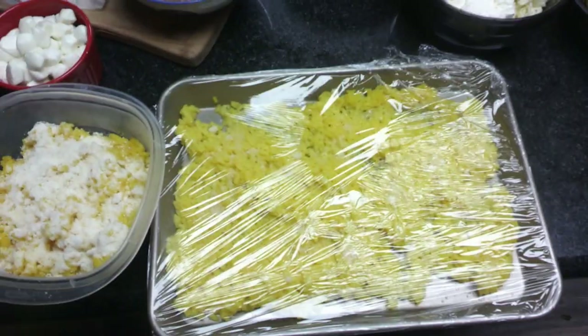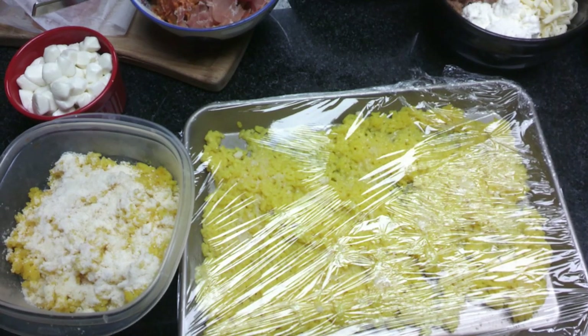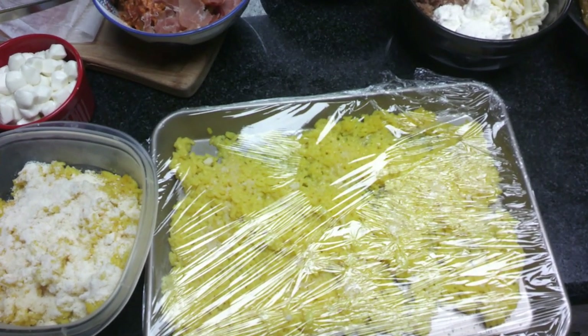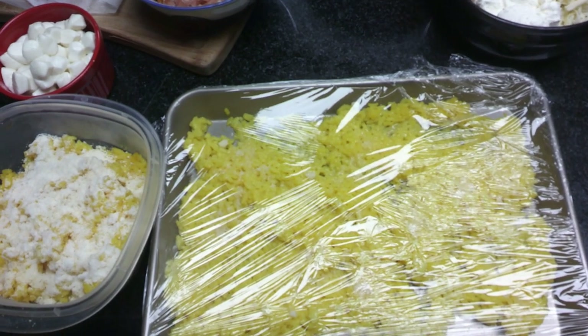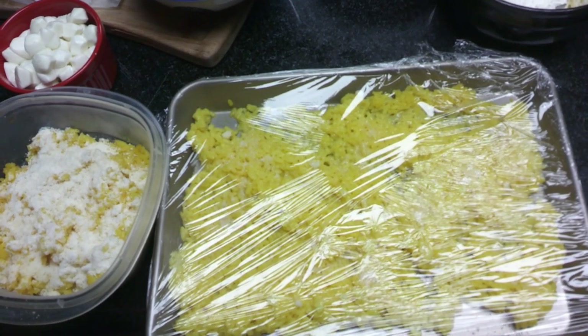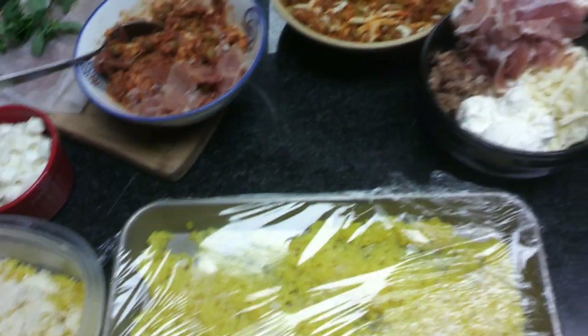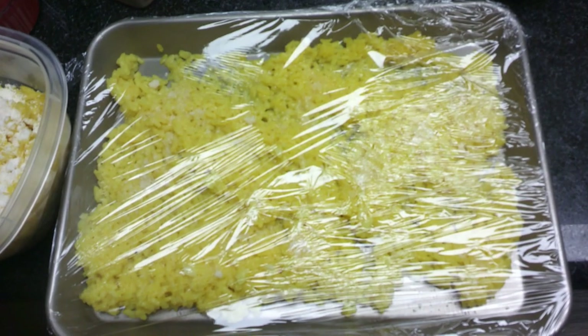We're going to get our rice all together in a bowl and get a bowl of water. When we make the Arancini, we want to wet our hands and make a thick pancake shape in our palm — a small pancake — then add our filling on top of that, and then make a top with a little another ball like a little hat for the Arancini.